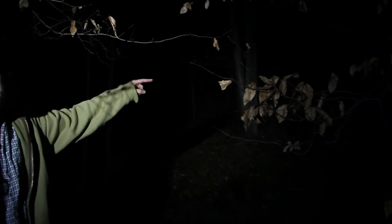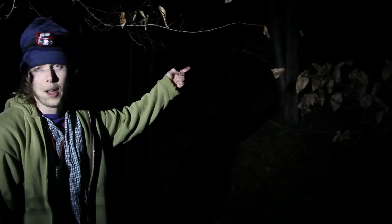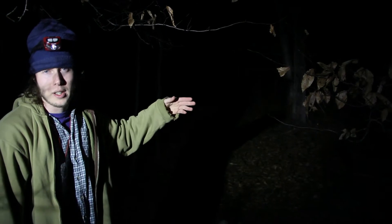Right now we're in the woods. We're going up about 50 yards. There's no houses around. We're out in the middle of nowhere. It's cold. It's awesome. We're going to make a pentagram.